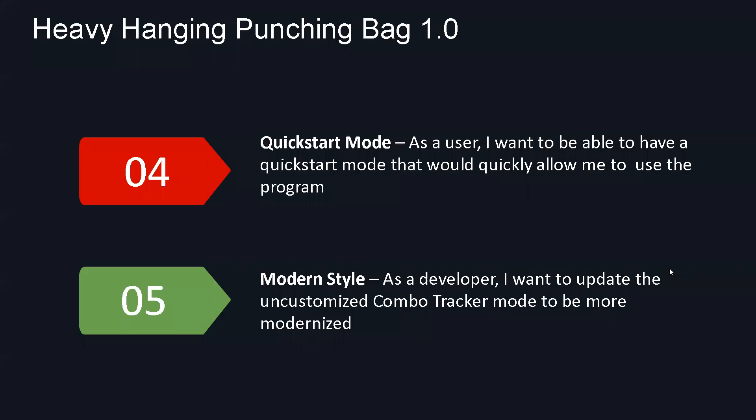For user story number five — modern style — that's basically us wanting to keep the same design across all modes since we knew from the beginning we'd have multiple modes. We wanted to make it easier for the user to read: bigger fonts, nicer colors, not too cluttered. For user story number four, one of the first modes we encountered was the quick start, which was something really easy for the user to use — just click a button and start hitting the bag with a single click.